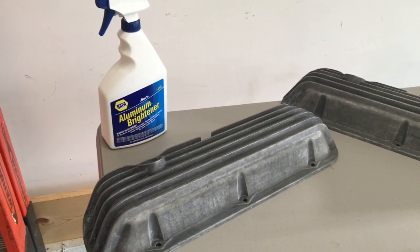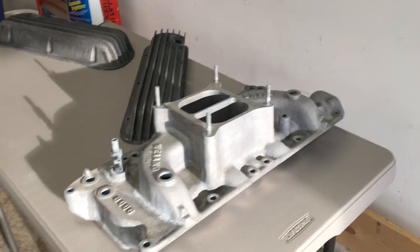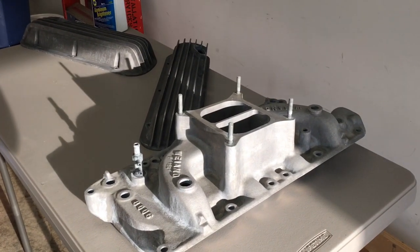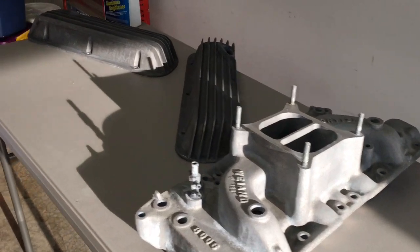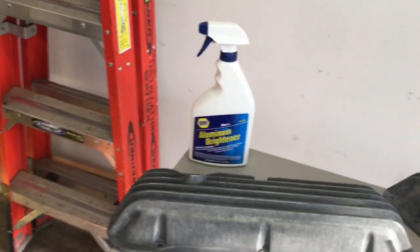I think it did alright. I think it will do alright spraying some aluminum pieces down underneath the hood of a few cars. We'll get ready to detail them out. Overall, I think that did a decent job. I just did a little review on that NAPA Aluminum Brightener — it worked out okay, it wasn't exactly what I was looking for.